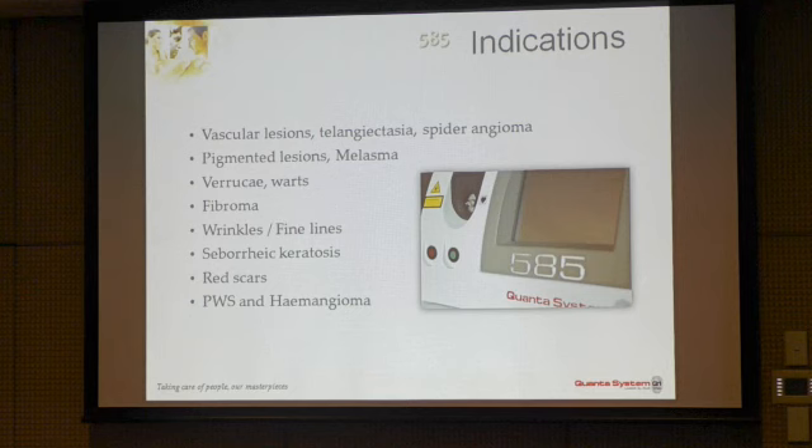These are the indications for the device: vascular and pigmented lesions. Melasma is also treated, used widely in Asia with a scanner, because melasma involves not only pigmentation but also a proliferation of small blood vessels associated with the lesion — a component of chronic inflammation. The device can also work in continuous mode for coagulation and vaporization, making it suitable for small interventions like warts, fibromas, and seborrheic keratosis. It also treats the vascular component of scars, and of course hemangiomas and port wine stains.